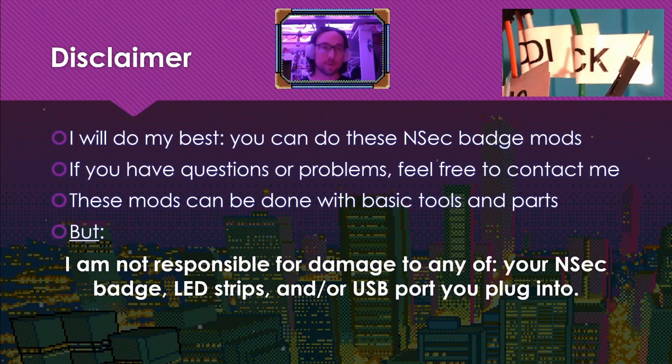A disclaimer is still warranted. I'm going to do my best. You can do these badge mods, and if you have questions, please contact me. These mods can be done with basic tools and simple parts, but I'm not responsible for damage to any of your badge, LED strips, or USB ports that you may plug into.